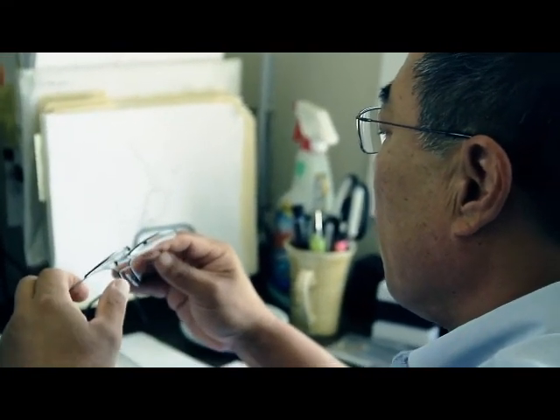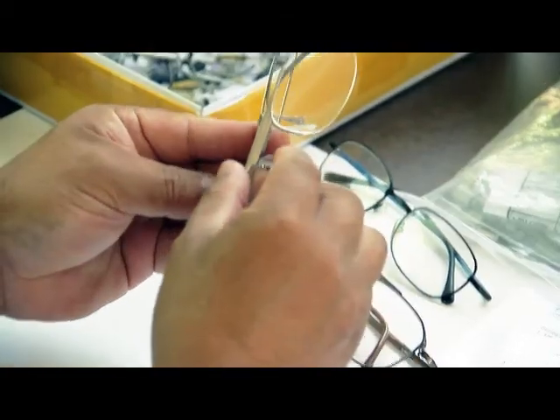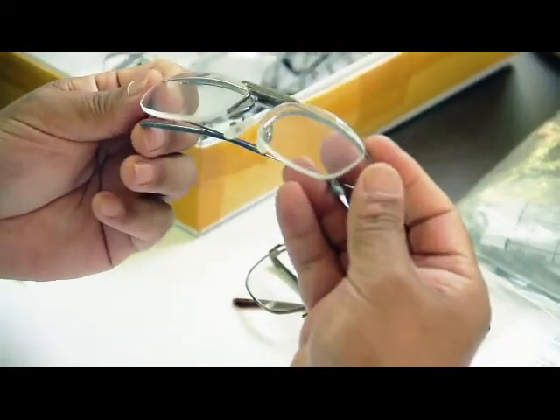My goal was to come up with a mechanism that, first of all, has to be simple, it has to be small, and it has to be smooth, and most importantly, it has to be affordable to everybody.